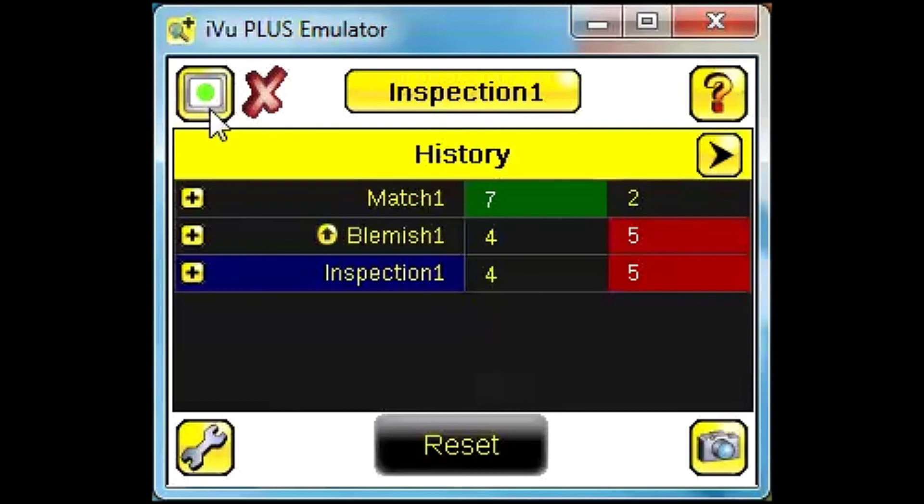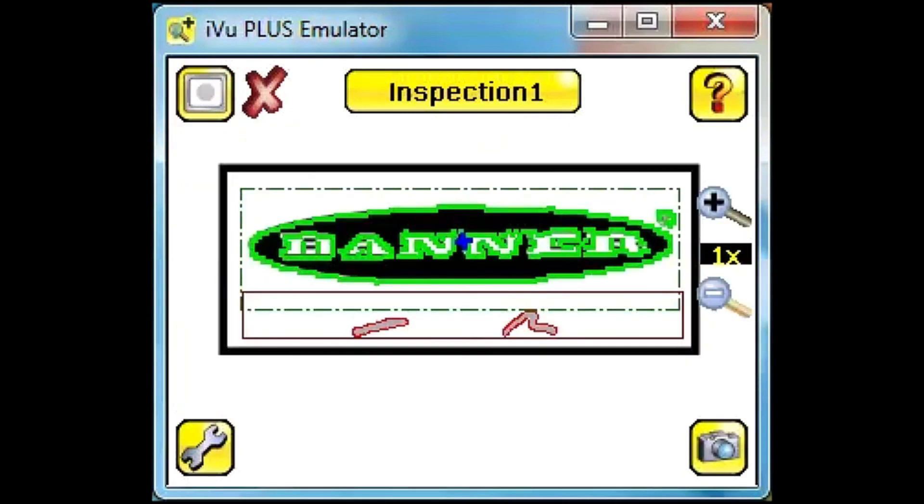Switching back to our original view of the main window, we can continue to watch as our inspection runs with multiple sensors set up. Thank you for taking the time to watch this Banner video tutorial.